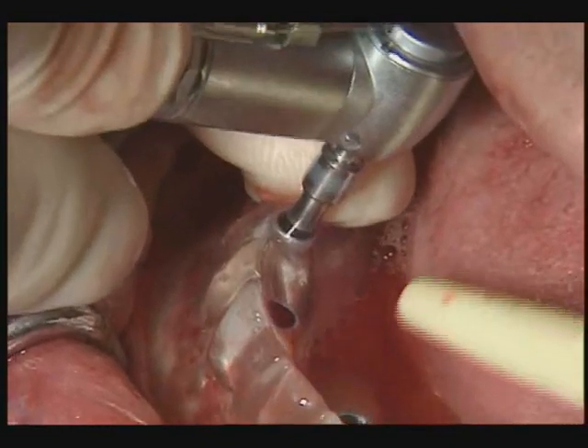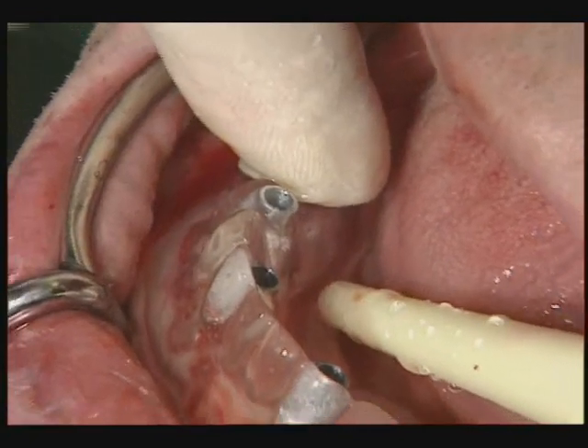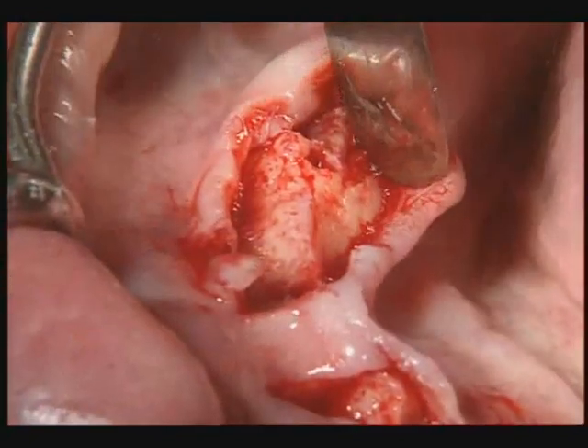To ensure that the axes of the implants are as parallel as possible, the titanium sleeves in the template should guide the drill accurately.